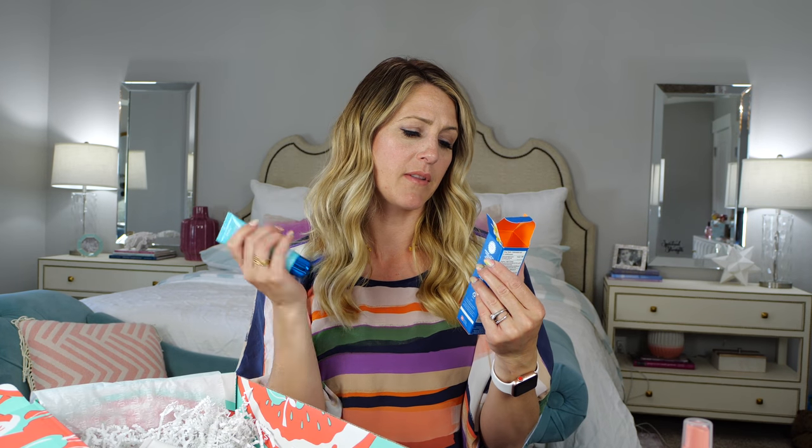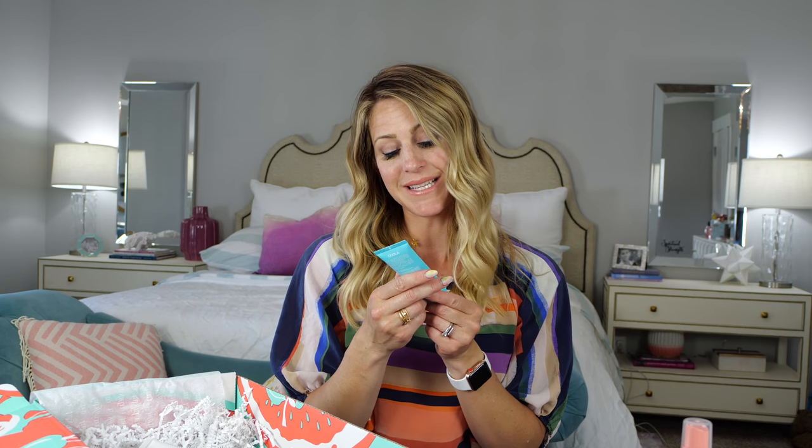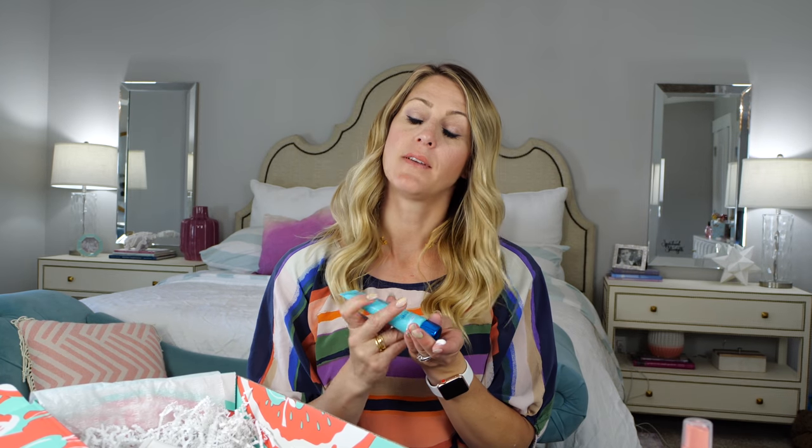We have the Kula SPF 50 sunblock for the face. It says SPF 50 classic face sport sunscreen and it's white tea. I love having a special face SPF because I hate putting the oily spray stuff on my face — it stings and gets in my eyes. If it's made for the face, it doesn't do all that. It smells so good, not really like most sunblocks — more like a face lotion or a night cream. And the texture is not oily at all; it almost feels like a really nice night cream.